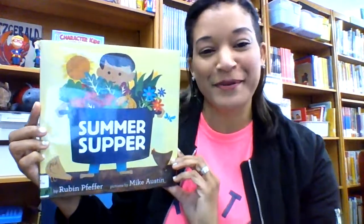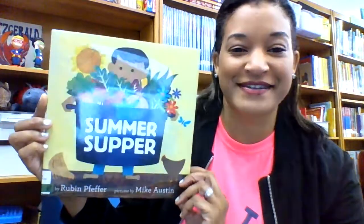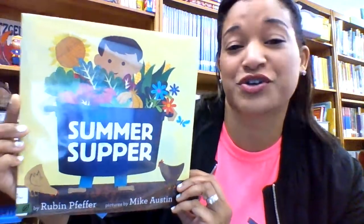It's my pleasure to introduce you to Summer Supper by Ruben Pfeffer, illustrated by Mike Austin. And I just want to say, if you have not read this book yet, it is a super treat.